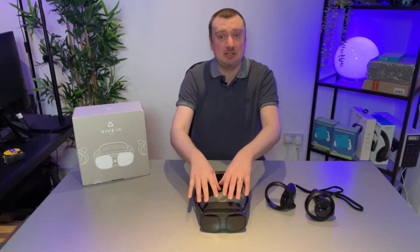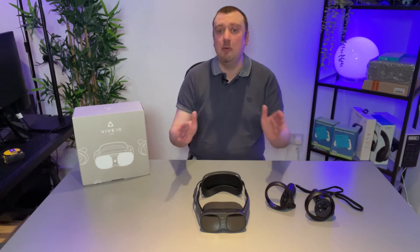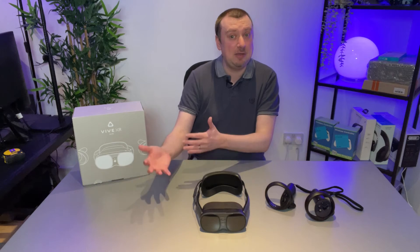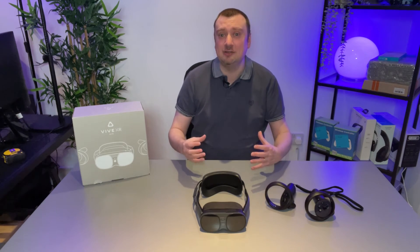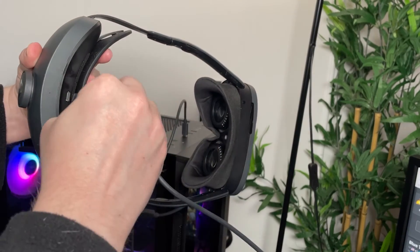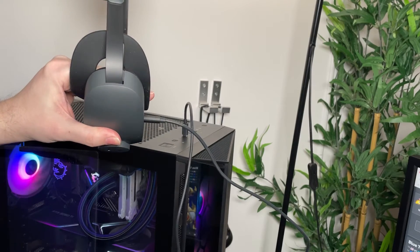Annoyingly, the Vive Business app also needs to be installed on the headset itself. Why this isn't installed by default straight out of the box, I don't know. Just check — maybe HTC will change things in the future and you'll have the Vive Business app by default, but definitely in my case I did not.